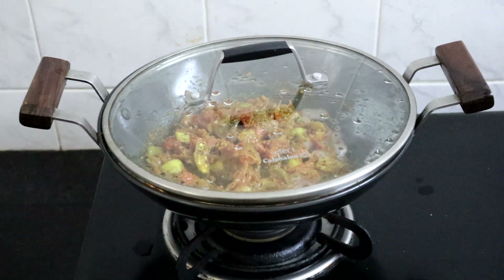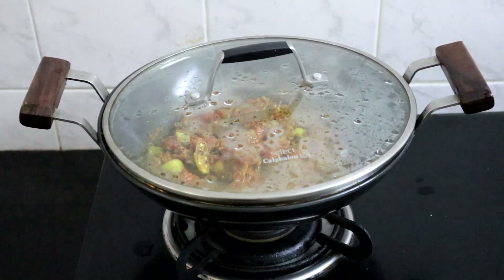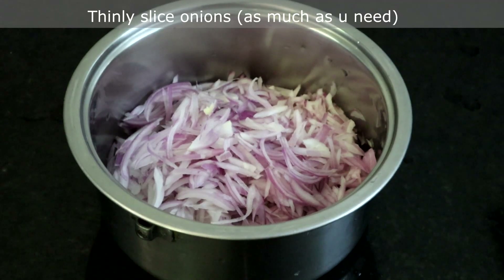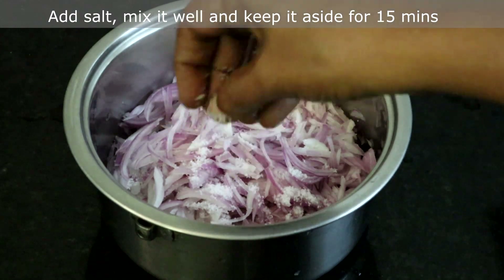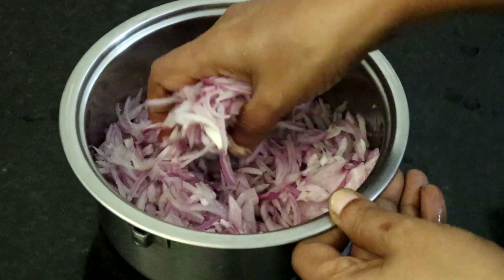While the brinjals are cooking, we will make the onion pachadi or raita. I have thinly sliced 5 to 6 onions. Add salt, mix well, and keep it aside for 15 minutes.